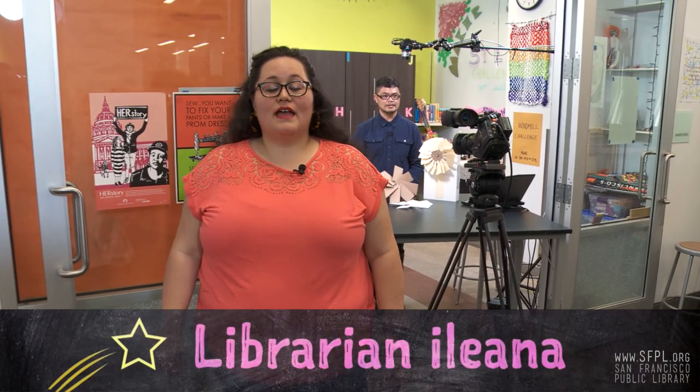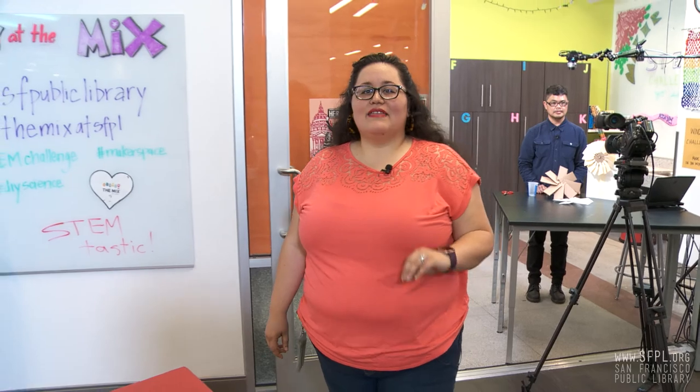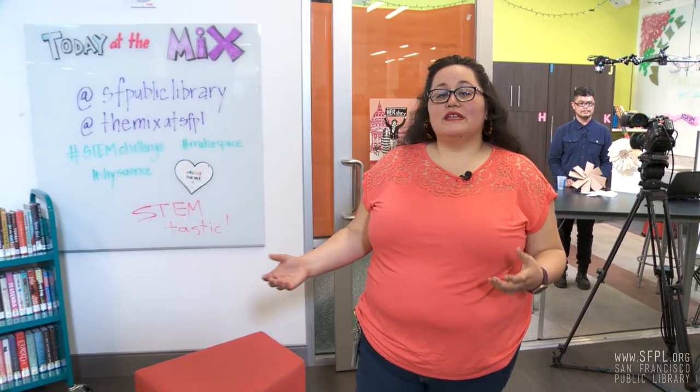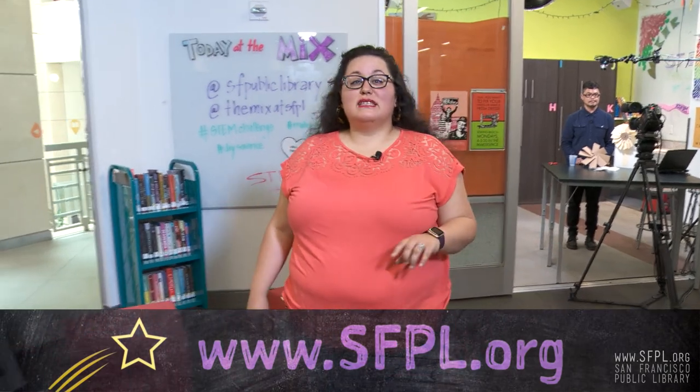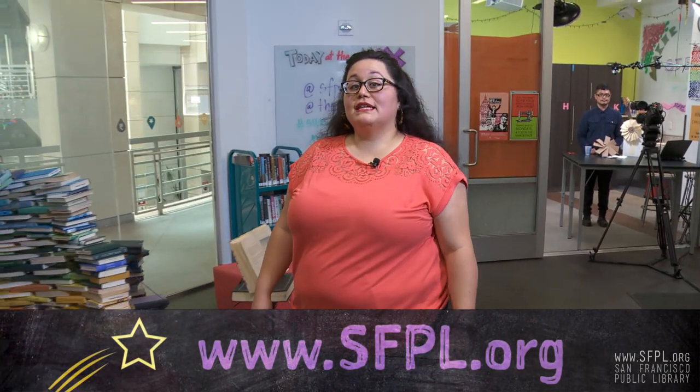Back to Ileana. Thanks, Joseph, that was great. I learned some geometry, some physics, and I love how you can just point it to the wind and watch it move. For more information and tips and tricks on our STEM Challenge Yourself series, be sure to visit sfpl.org. That's all we have for today. Stay STEM-tastic.